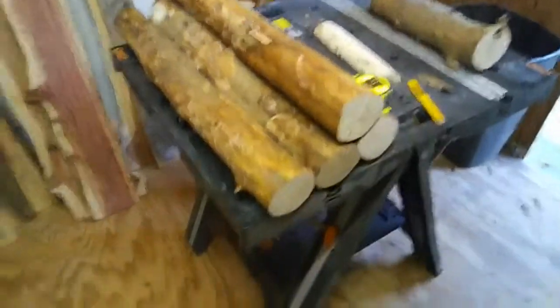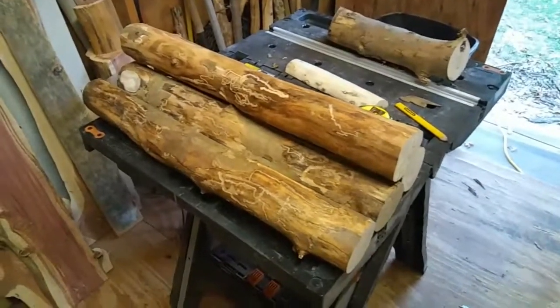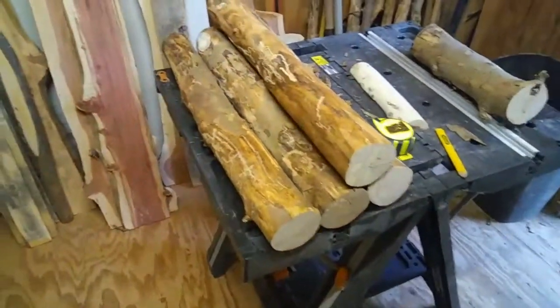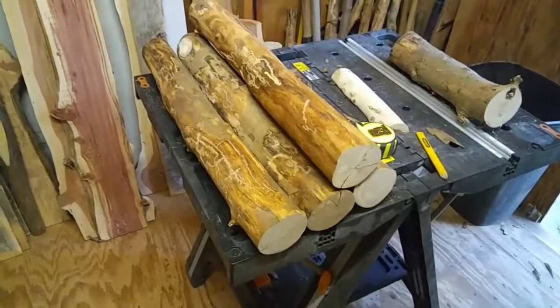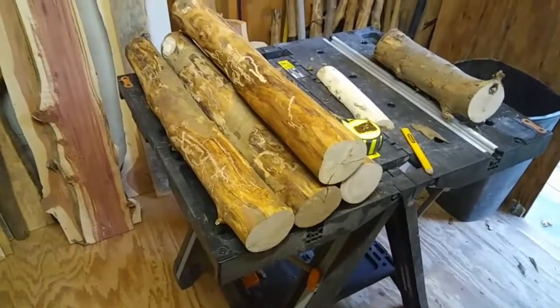Well, hello everyone. Welcome back. I am beginning to peel the bark off a new adventure in building furniture. These are 25-inch long legs. My wife and I, after I finished that last table I put together, decided to go ahead and build a TV stand. It's going to be designed a lot like the previous end table.